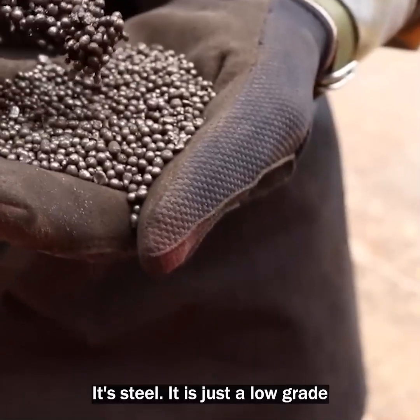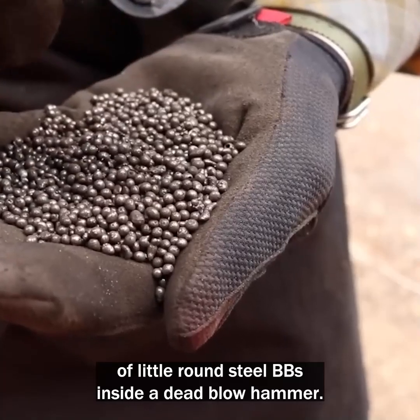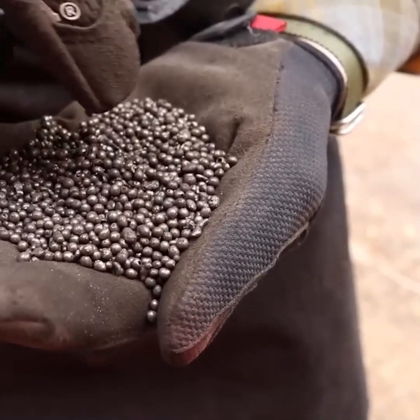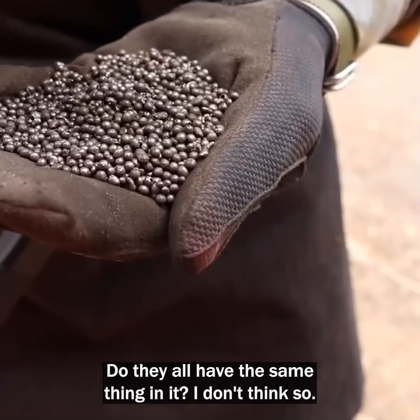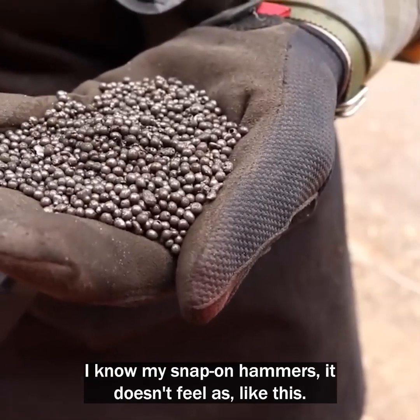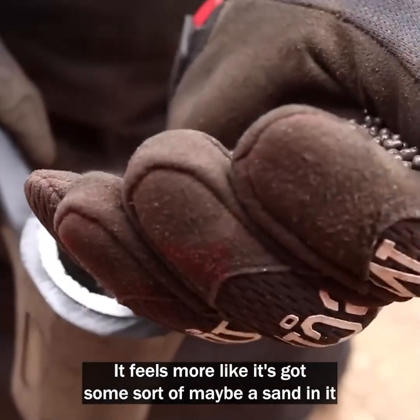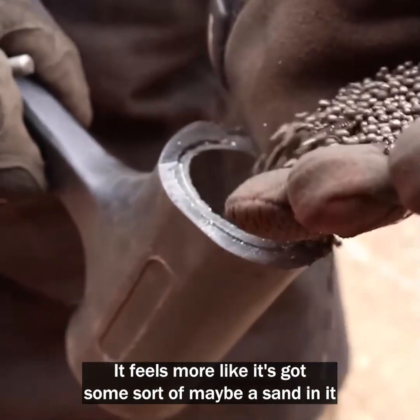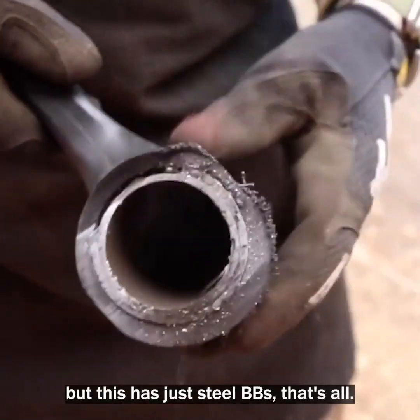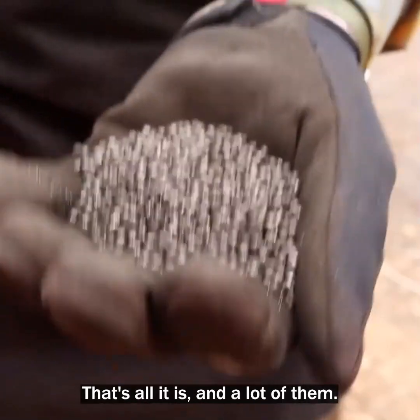It's steel. It's just a low grade of little round steel BBs inside a dead blow hammer. Do they all have the same thing? I don't know — I don't think so. My Snap-on hammers don't feel like this; they feel more like there's sand in them or something. But this one just has steel BBs.